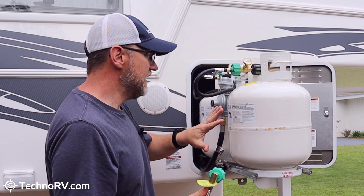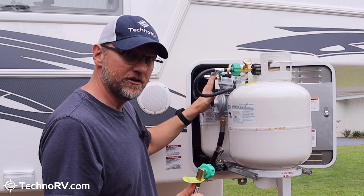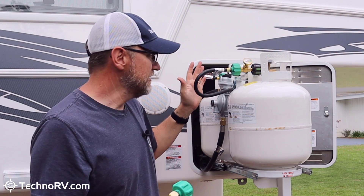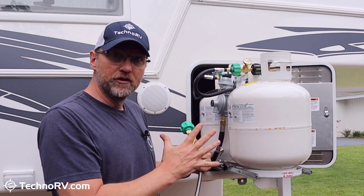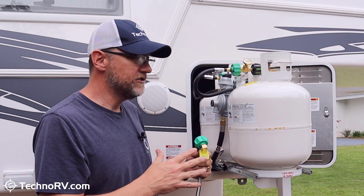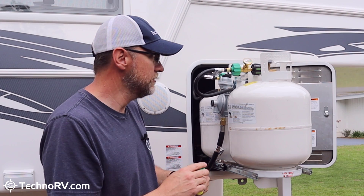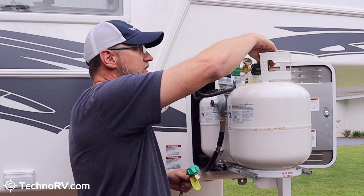I'm going to go ahead and do this install on the gas gears and then we'll come back when it's done to finish up. Keep in mind, all this stuff you can get at TechnoRV.com — that's where we sell them, and we have all the information you could ever want about these devices. If you have any questions, you can always call us. So I'm going to go ahead and install my gas gears.